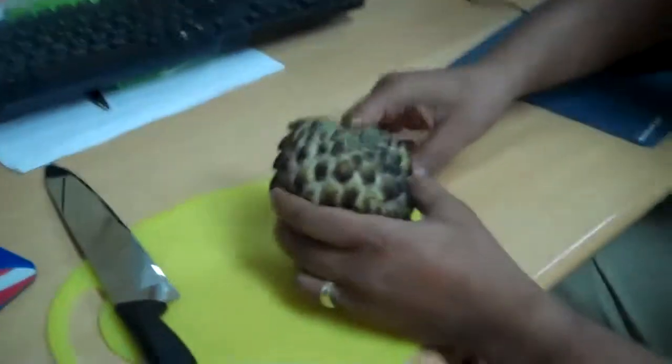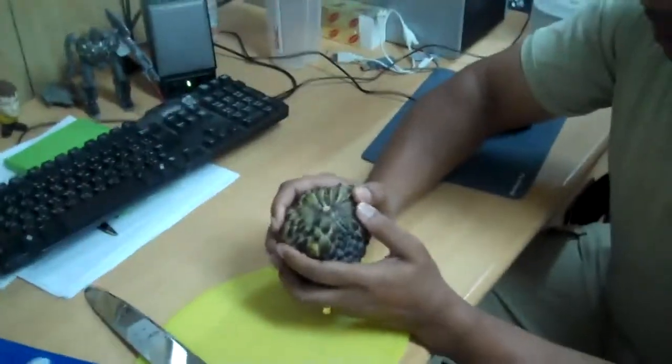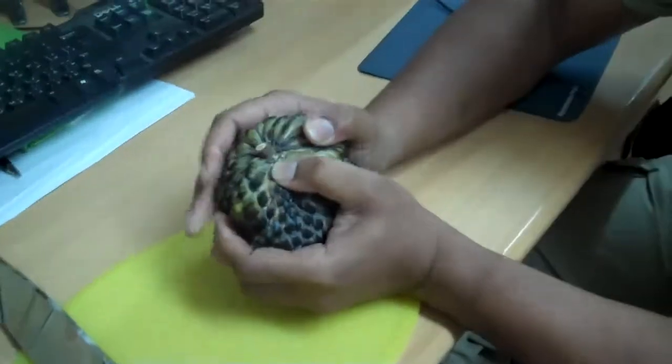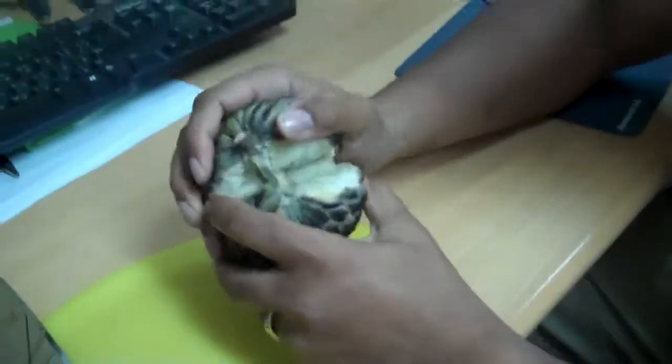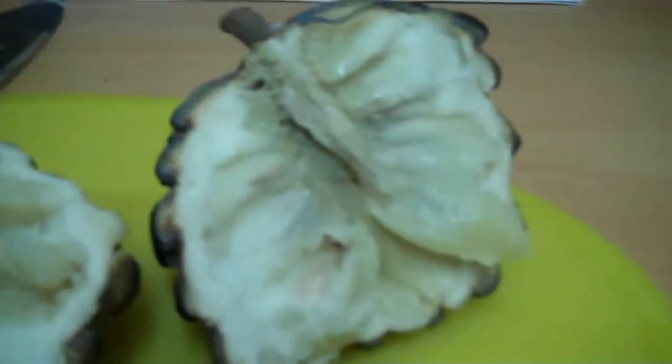So do the honors if you would sir. I'm not going to cut it, I'm just going to tear it open. Alright, custard apple. Now what I was told is that a custard apple has little black seeds and everything, but it's supposed to taste like apple custard.